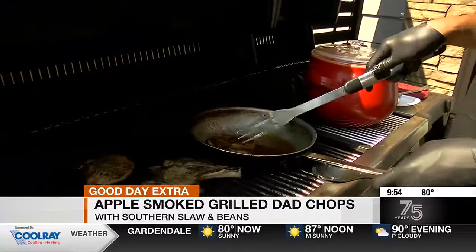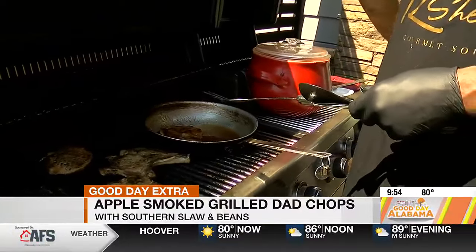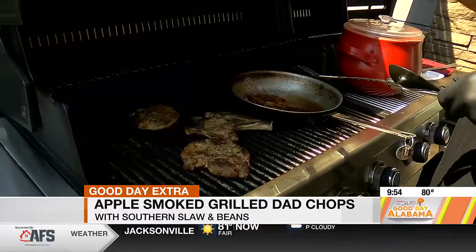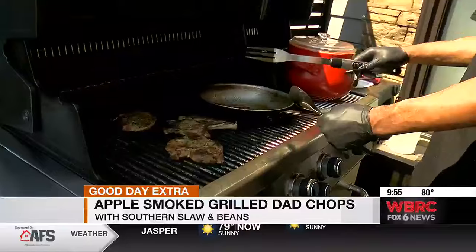What do you season your pork chop with? I have the recipe posted, but I use a little garlic powder, little Lorries — I put Lorries on everything — a little garlic powder, Lorries, a little salt, and a little garlic pepper.